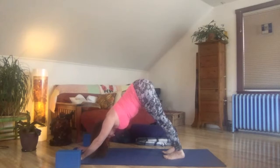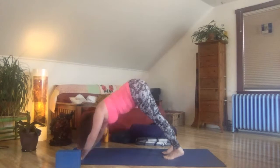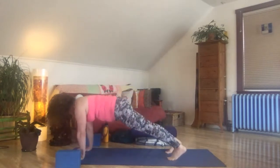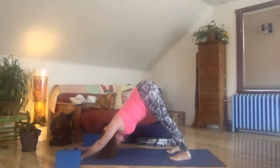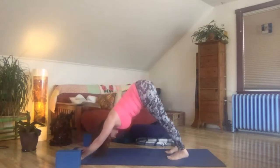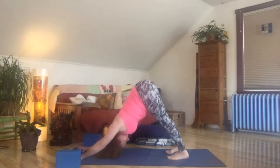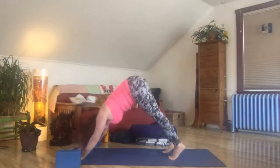Shoulder blades drawing down the back, heels coming to or toward the floor. Engage your thigh bones — engage the muscles of your thighs. Get long and strong. Inhale, exhale, come forward to high plank. Inhale, draw back to downward facing dog. Exhale, press forward to high plank. Inhale, come on back to down dog. Continue moving forward to high plank and pressing back to downward facing dog.